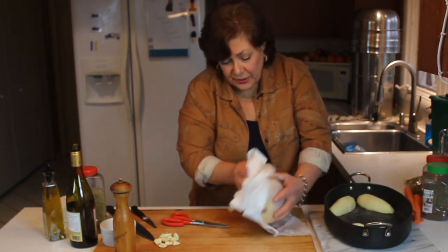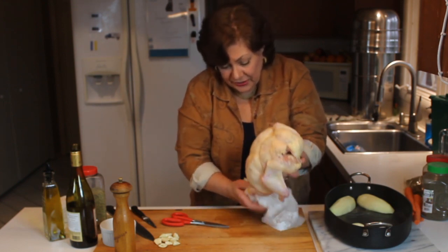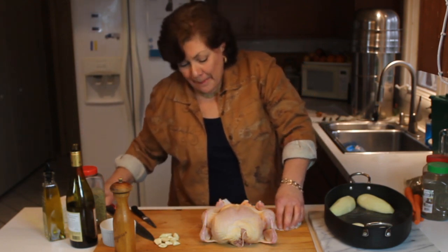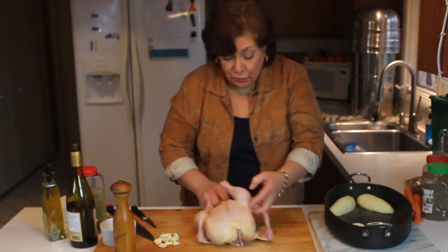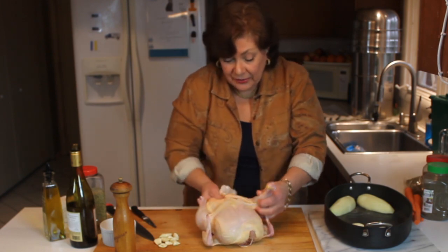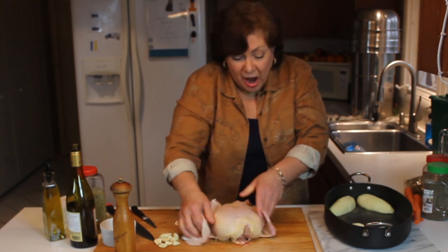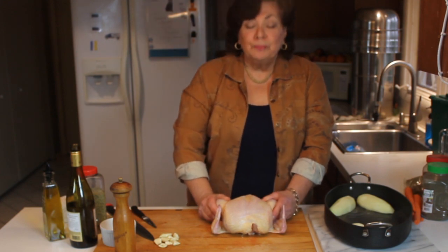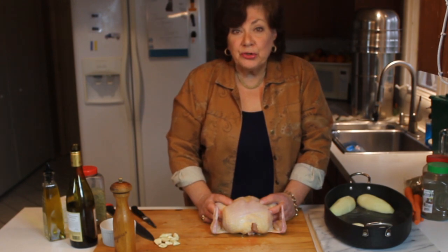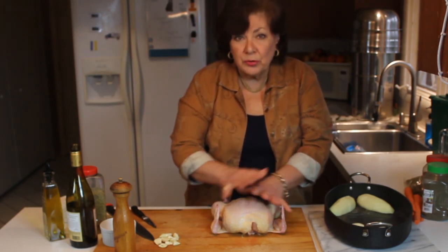To roast this, you want to truss it. What trussing does is compact the chicken nice and tight so it roasts nice and even. It really is a wonderful thing to do — I truss all my chickens now because they roast so much better. If you've never had an air-chilled chicken, get one and just salt and pepper it, truss it, roast it, and taste the chicken.